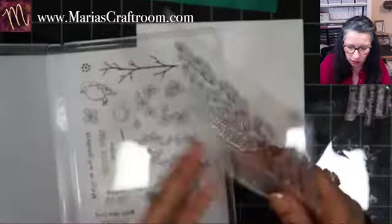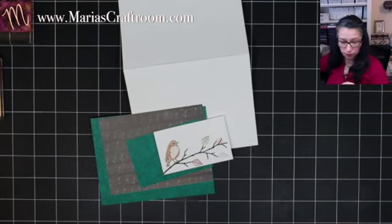Grab some blocks — isn't it great how you can see these right through the block? You know exactly where you're stamping. I'm going to use that same Early Espresso on the inside. 'Birthday Wishes' is going to go first, and then this nice little sentiment. Beautiful! Okay, now we just get to put this together. I'm just going to use liquid glue.